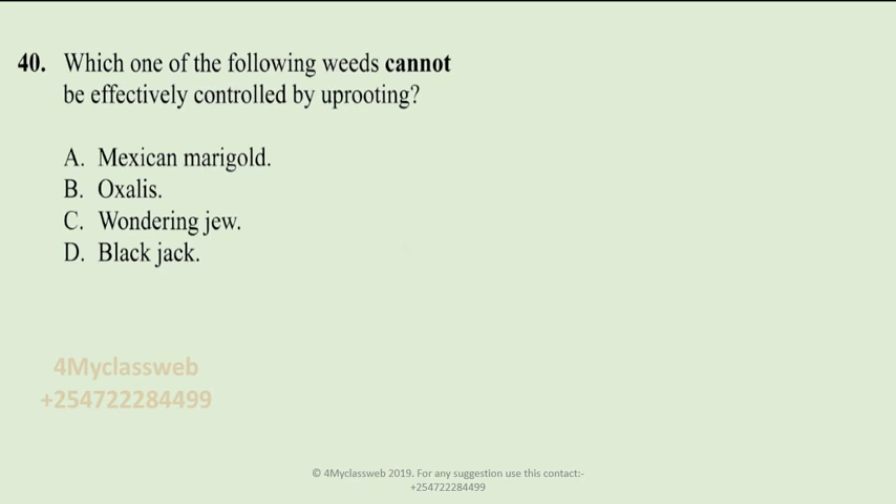There is a question that was number 40 from the science paper for the year 2019, and it was asking about weeds — a topic covered in class 4. The candidate was supposed to remember some of the characteristics of these weeds and state which weed cannot be effectively controlled by uprooting.